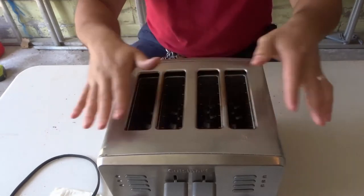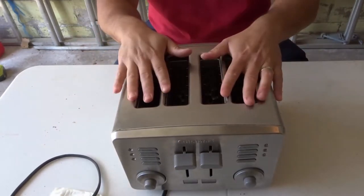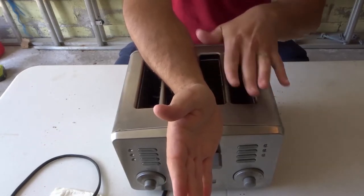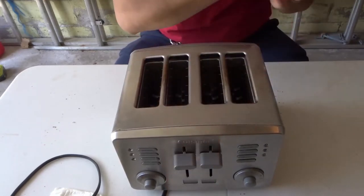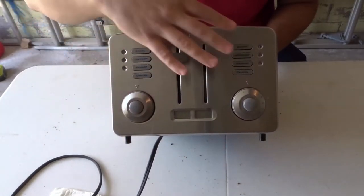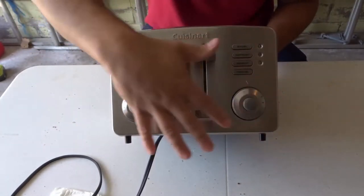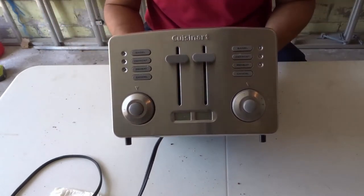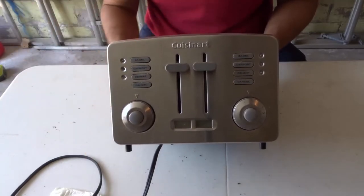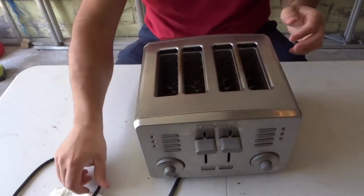Let's get right into the video. As you can see, I have a four-slice toaster here. If your toaster only has two slices, it's obviously going to be half of this, but the process is going to be very similar. You'll also notice this toaster has a lot of functions — it's a pretty advanced, heavy-duty toaster — but even if your toaster is very basic, it's going to involve the same cleaning process.